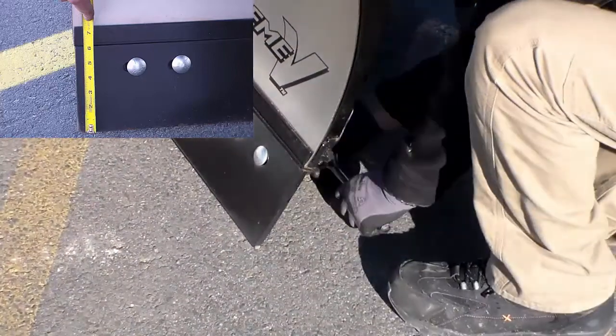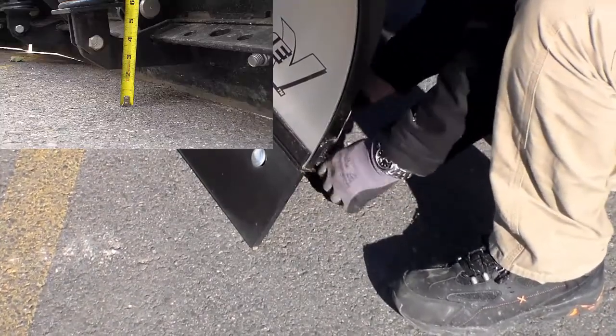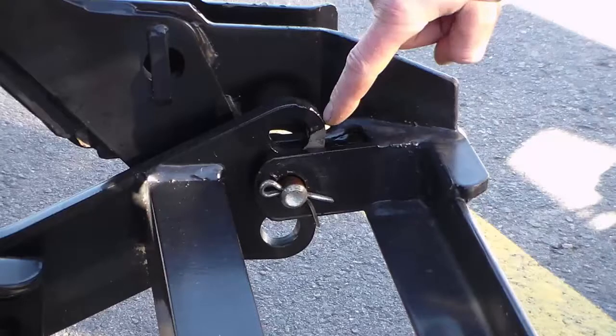If the cutting edge has been worn excessively and or the A-frame is not set properly, then wear may have occurred at the bottom of the trip spring. Inspect this area to ensure that the trip spring is securely attached, and replace the cutting edge or adjust the A-frame if necessary. Use the owner's manual for proper A-frame adjustment.